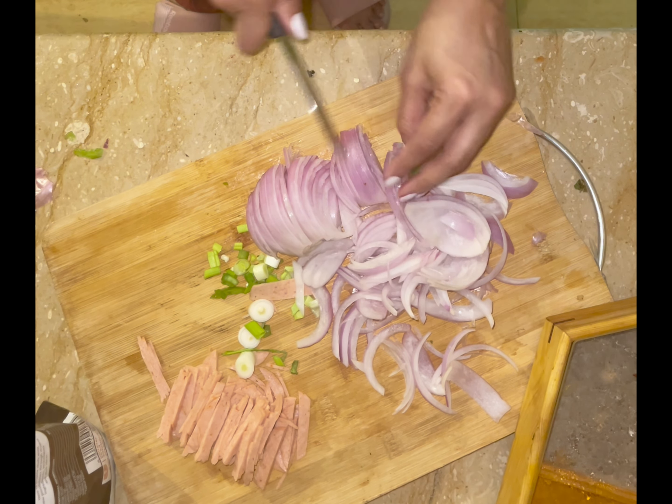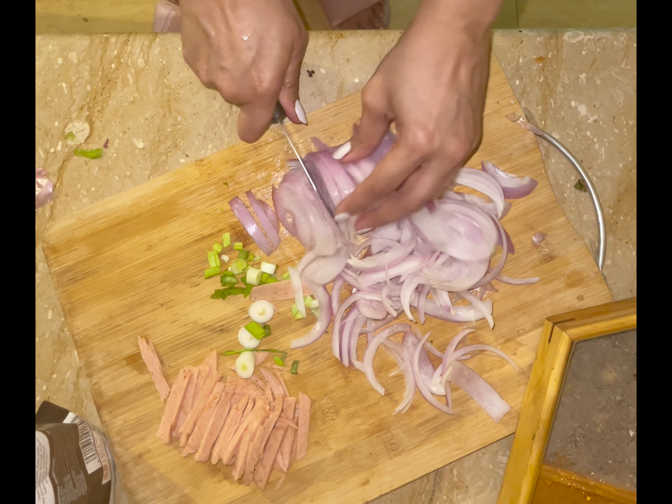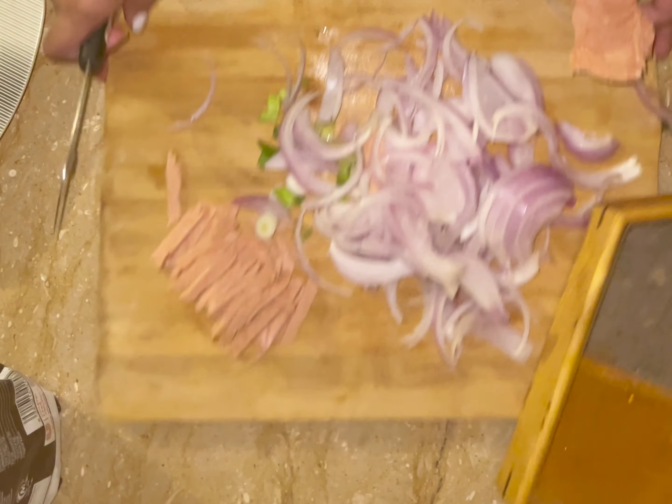In the marinara there are basically onions, tomatoes, garlic, and ginger already cooked. So it just skips a lot of steps for those days when you're not feeling well or you've had a busy day.